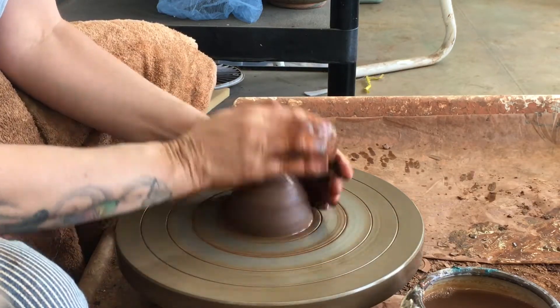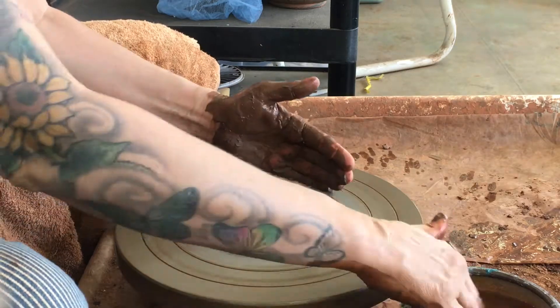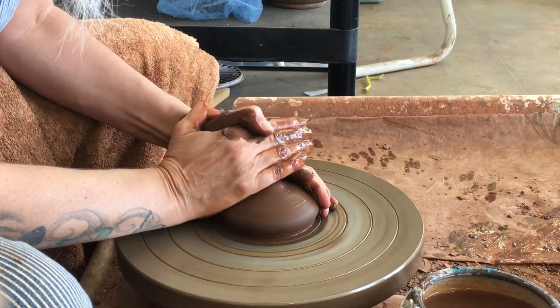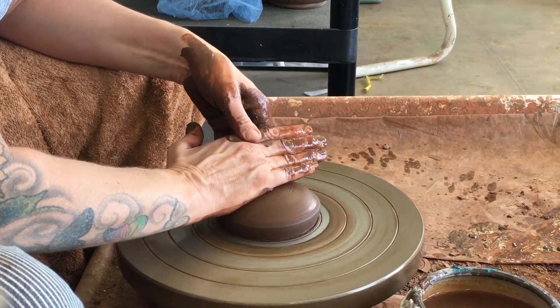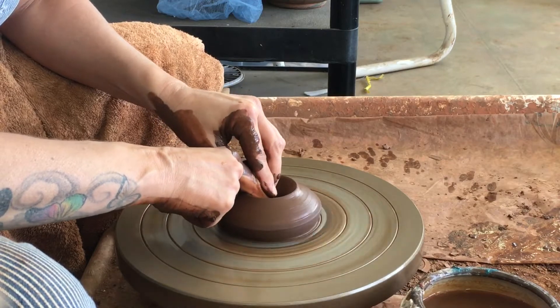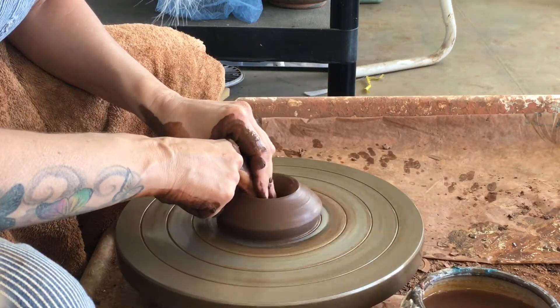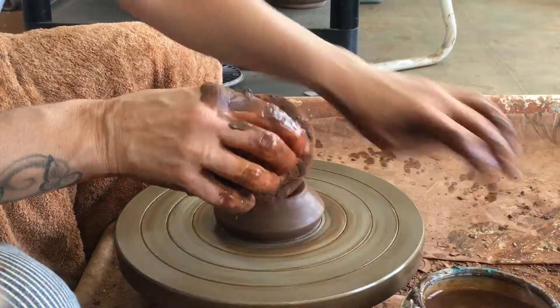Let's speed things up a bit. Once you cone up and center, let's talk about opening it up. Notice I'm using that groove there, right at the edge of the clay, for size — that way I can make more at about the same size. Let's open up down to the bottom, and I like using a little bit of a sponge to help me stay centered.